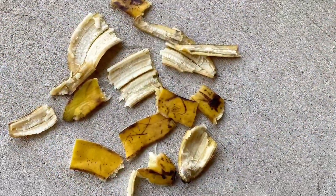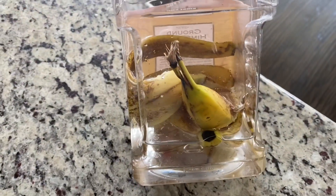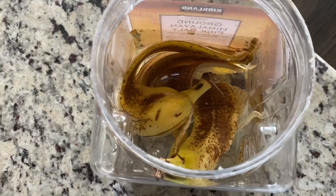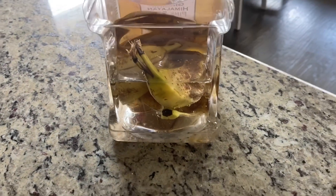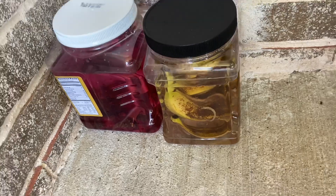Take 4-5 banana peels — you may cut them into pieces. Take a jar with a tight lid, add the banana peels, and fill the jar with water. If you don't have 4-5 banana peels, you may add a couple more the next day. Store it in the shade for 5-10 days and do not place it outside under the sun.